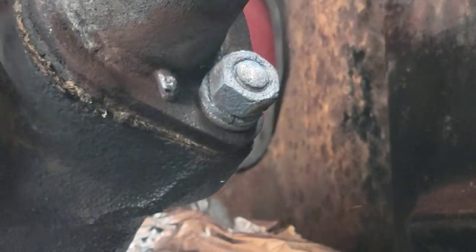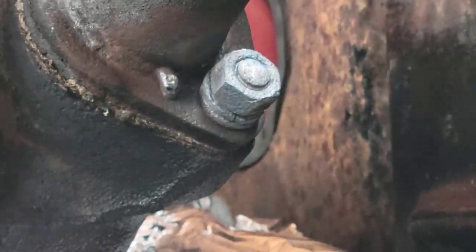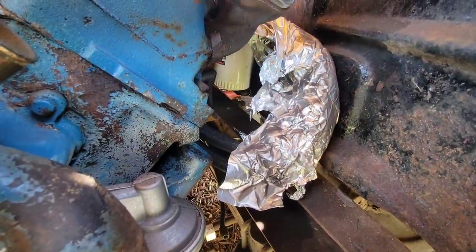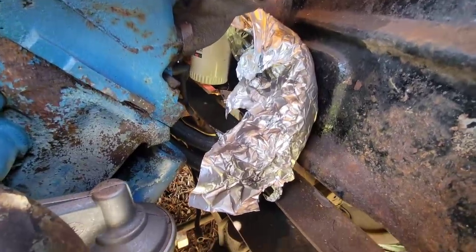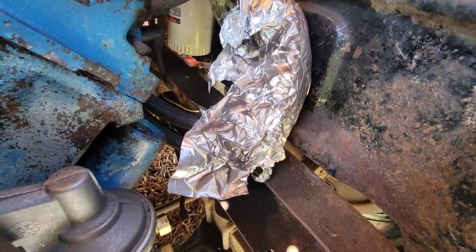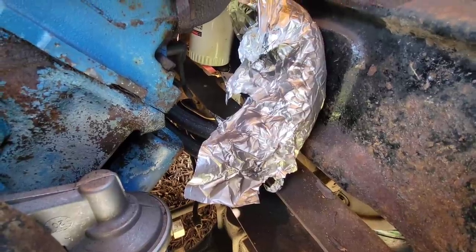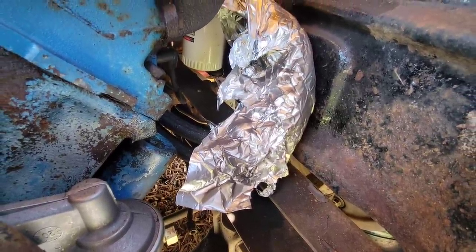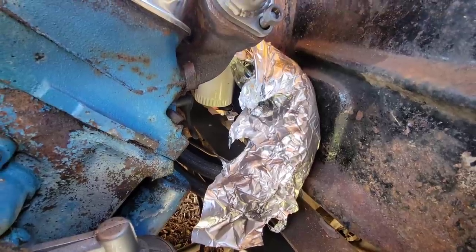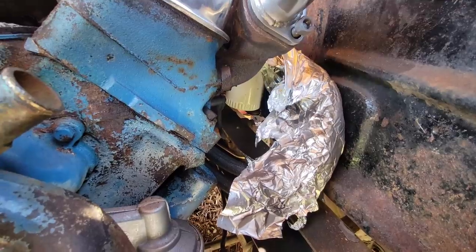We had a little bit of a fire. It was just some of that penetrating fluid that had drained down on top of the foil, and then I hit it with the torch and it lit. I do have a fire extinguisher standing by so we weren't in too big of trouble. I'm glad I covered those oil lines — the foil did exactly what I needed it to do. No harm, no foul. Moving on.